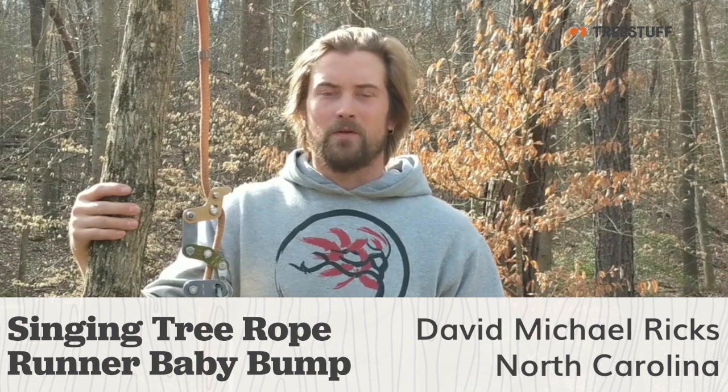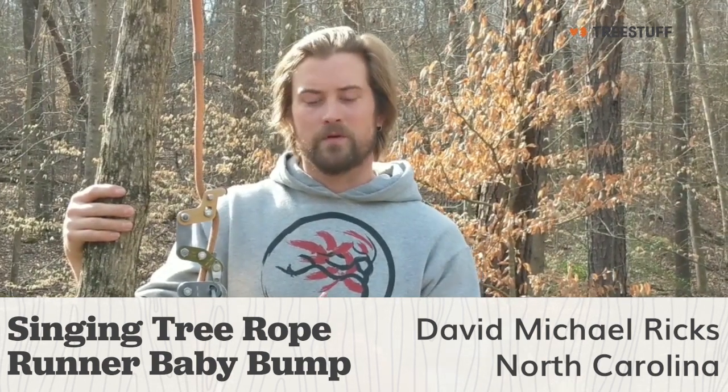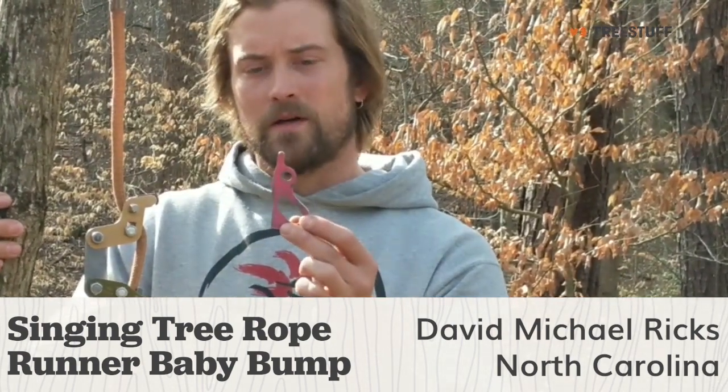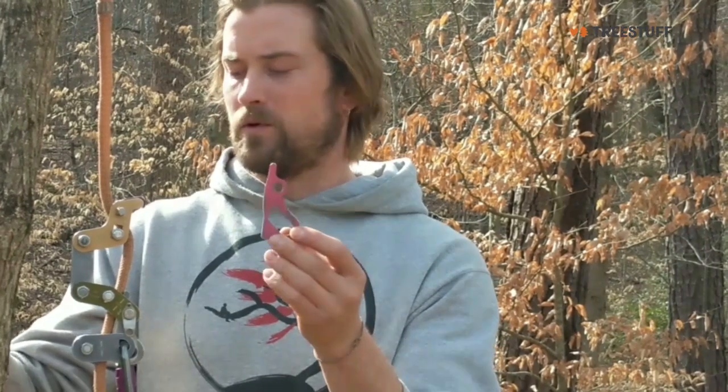Hi, this is David Ricks from Chapel Hill, North Carolina. I'm a climbing arborist full-time, and I'm doing a review on the Singing Tree Baby Bump friction plate that is available at TreeStuff for the rope runner.